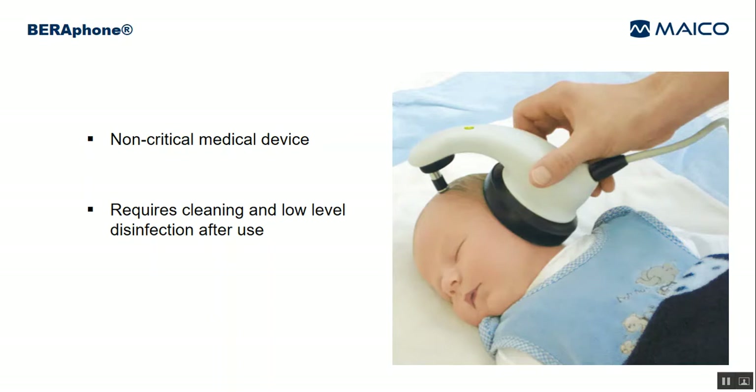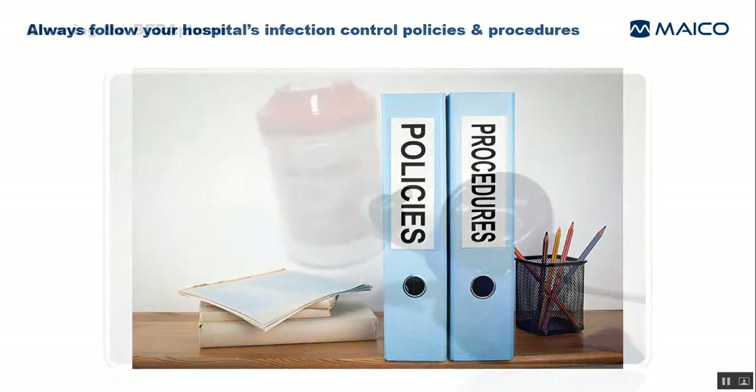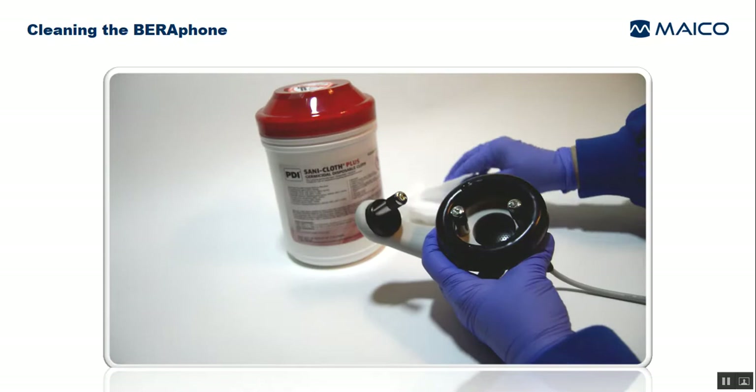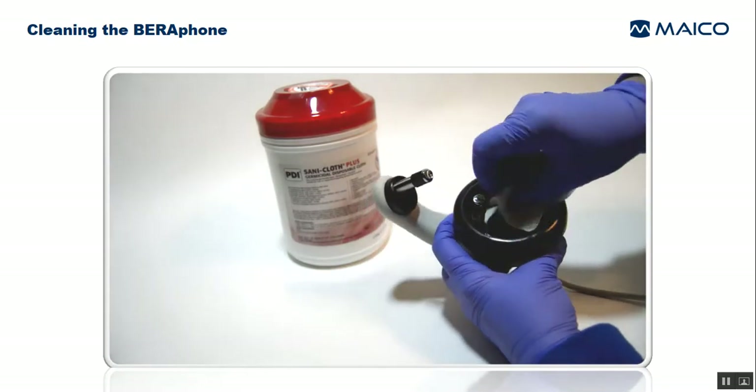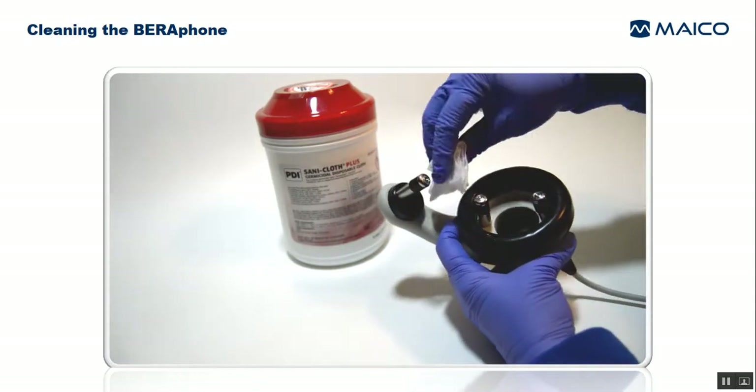It requires cleaning and disinfection after use to prepare it for use on the next patient. The instructions described here are not intended to supersede your hospital's policies and procedures for infection control. Be sure to consult those first and use these instructions as supplemental information. Cleaning can be performed with a disinfectant wipe or other type of towelette to remove residual electrode gel from the surface of the ear cushion and electrodes.